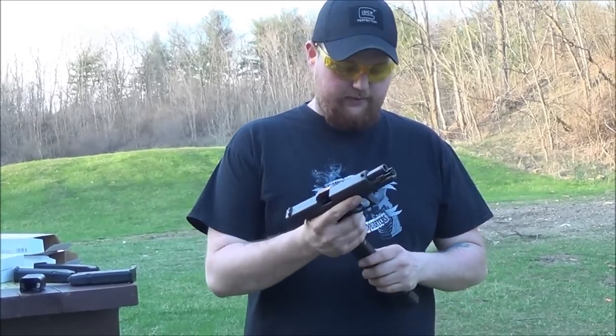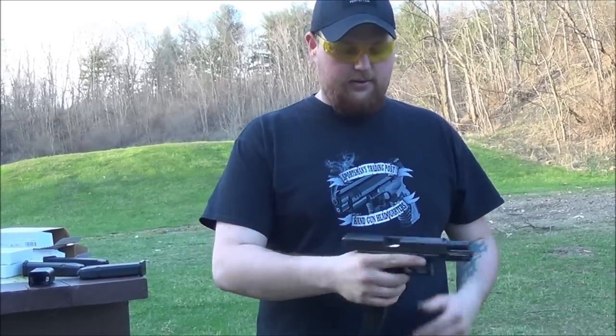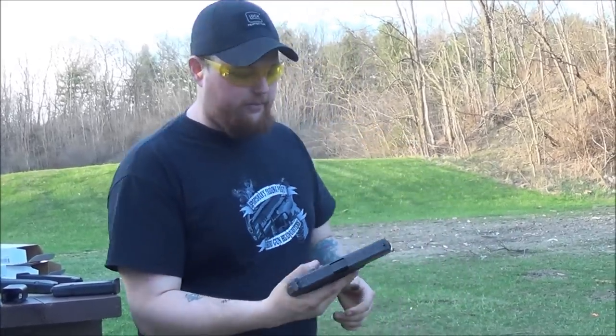Like I said, it fits in there nice and tight, looks a little goofy, but we'll shoot it and see what happens. I'm going to shoot 10, and then 20 at rapid fire, and we'll see if it jams up any.